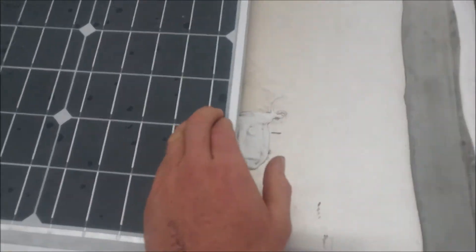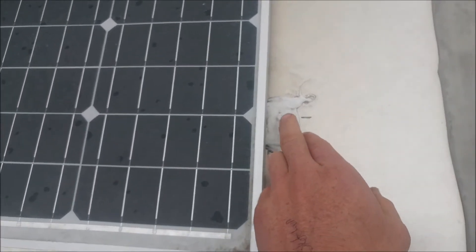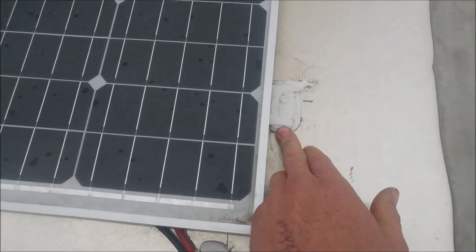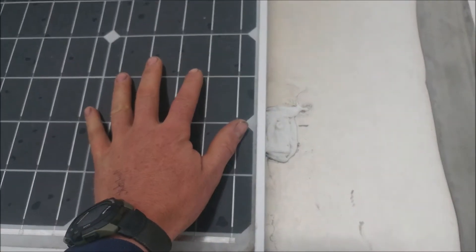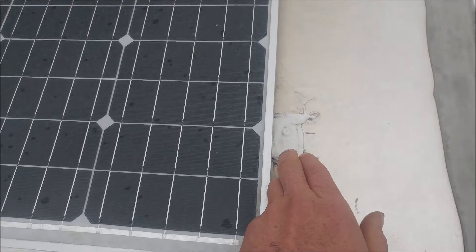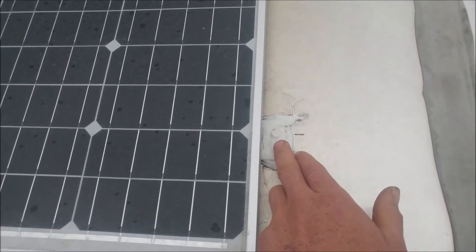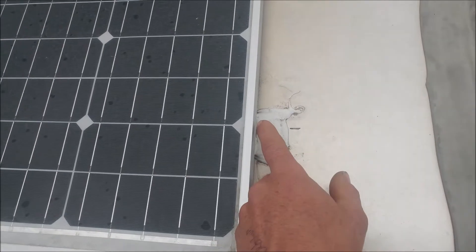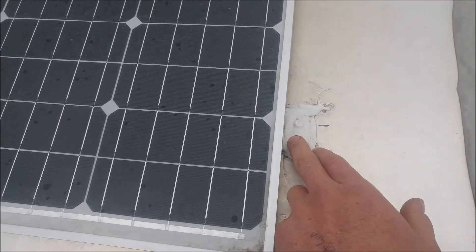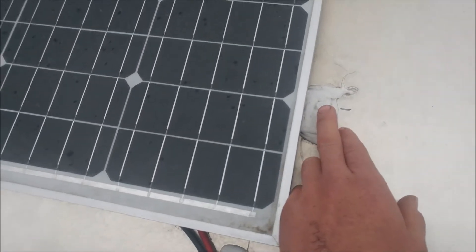A quick note: wherever you fasten your panels to the roof, make sure you hit a roof strut. That mark right there is where there's a one-inch wide by one-and-a-half-inch deep square tubing strut going across, and you want to get your fastening screw in the center of that. I pre-drill the locations, apply the self-leveling sealant schmoo under where the bracket will go, then put the panel down with brackets already assembled — so there's a layer of sealant between the bracket and the camper.